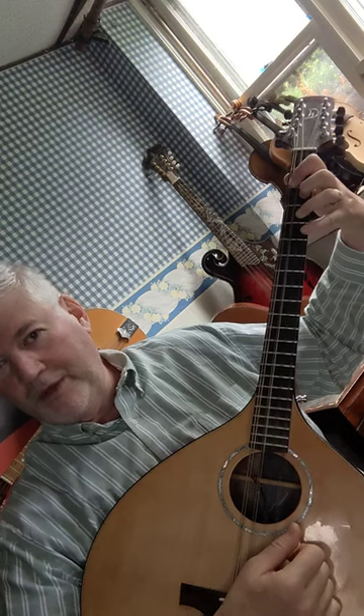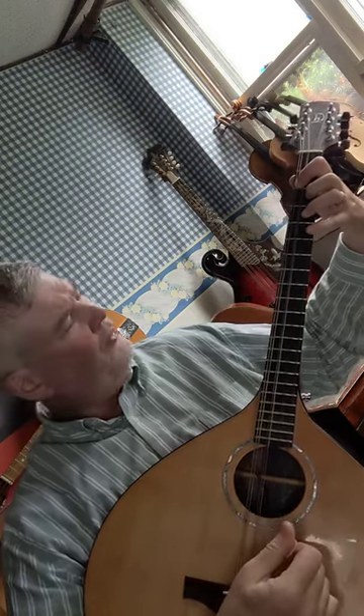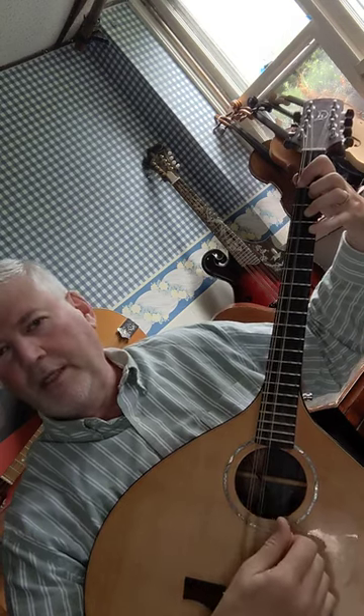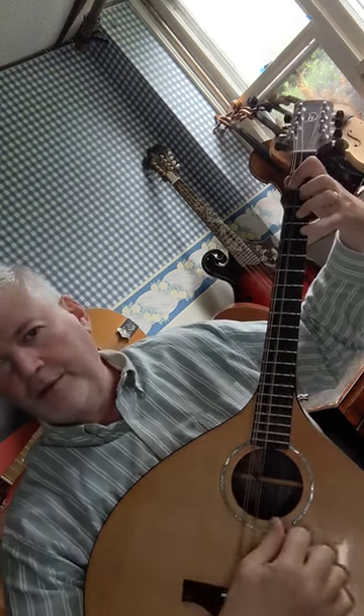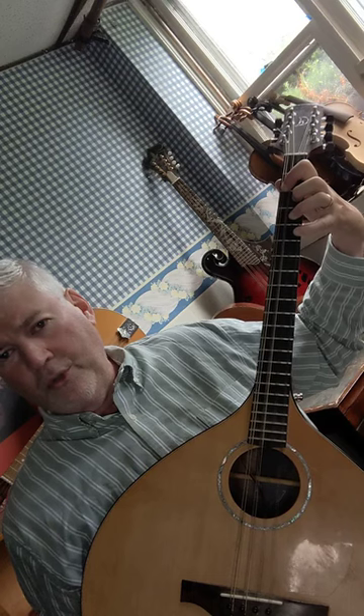If you have really long fingers and want to stretch to the fifth fret E string, you can do that with your fourth finger and get a full closed chord for the A major chord.